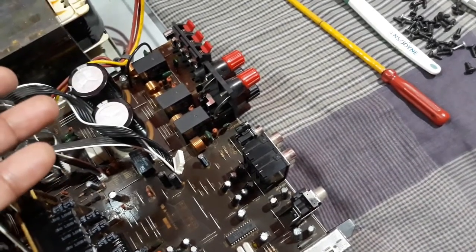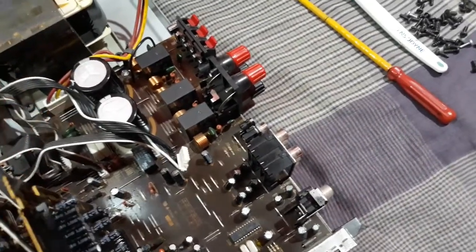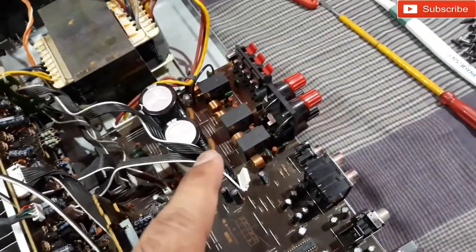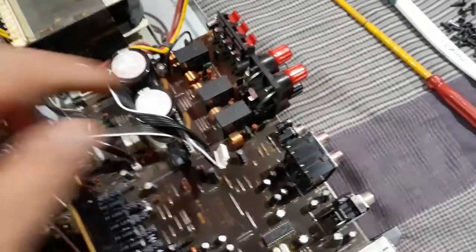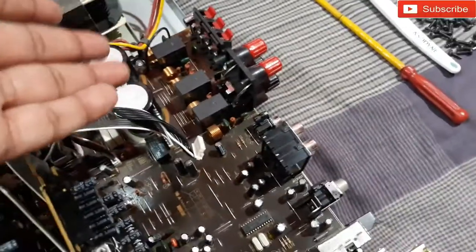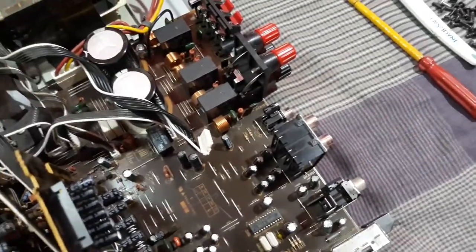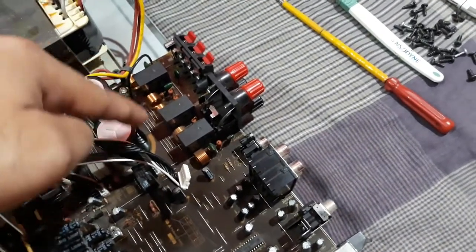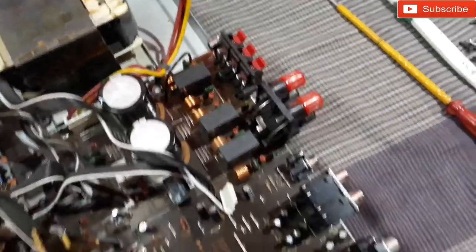I also checked the others by connecting the power supply and they were working fine too. So I think the cause was dry solder or cracked solder — that may be the cause because the relays themselves were fine. They were getting power and turning on, but still making the clicking noise. So I just re-soldered all the relays and all the coils — you can see the copper coils — I re-soldered them all.